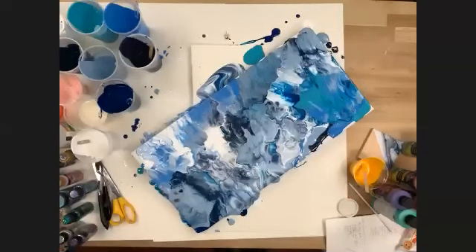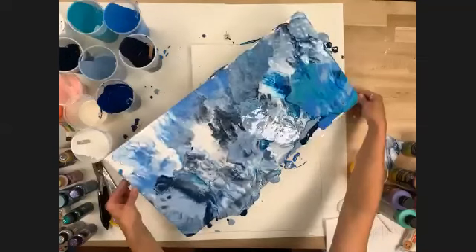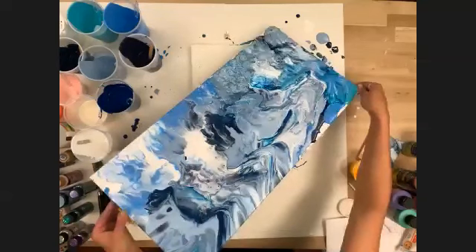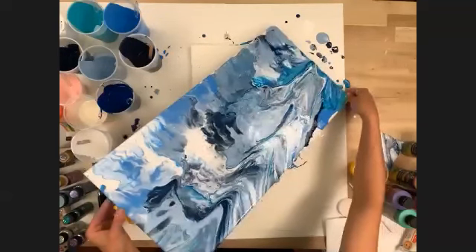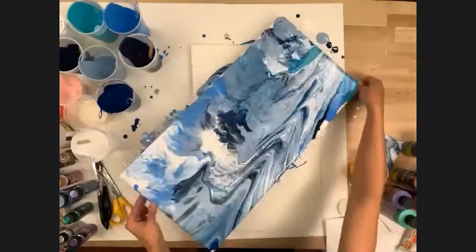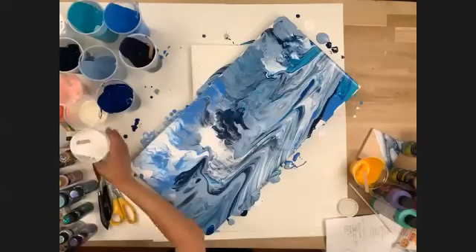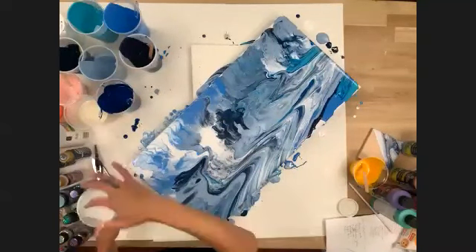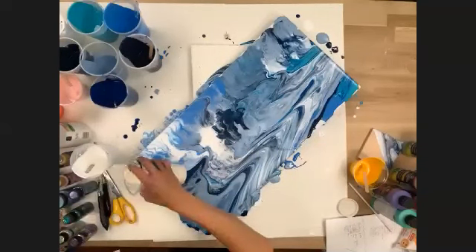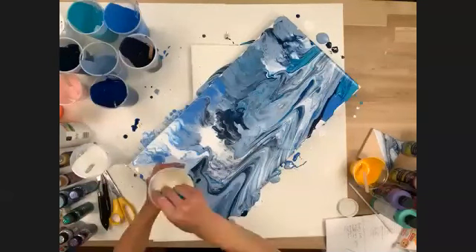You could go back and move and swirl this around after blowing. There's a lot of paint on here — if doing this at home I would probably not use as much paint. I used a lot.